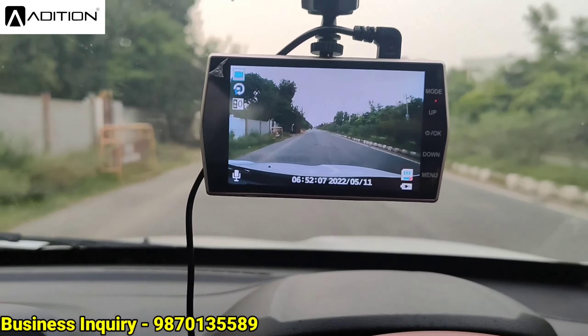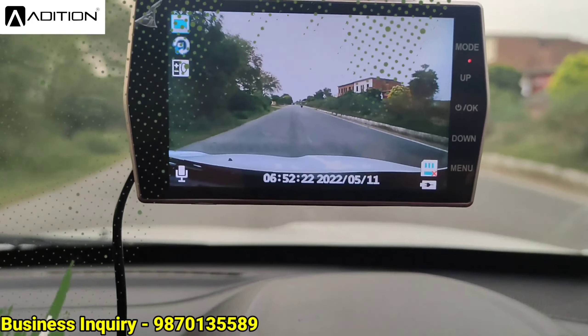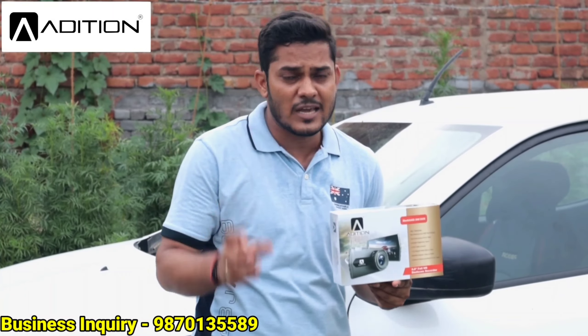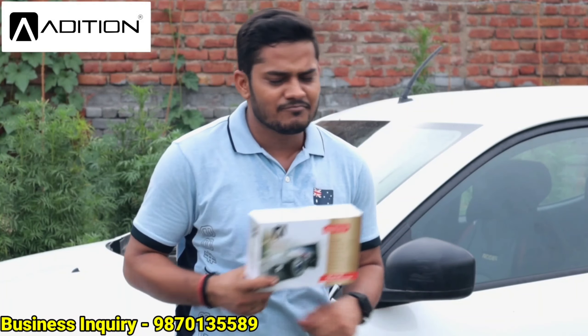Finally, if you want to do business with this product, check the description box where you will find the contact number. If you want the product directly from the company or want to sell in your area, contact the number in the description box. I hope you liked this video. Subscribe to the channel, like the video, and please share it. We will be covering the full Edition product playlist — including speakers, amplifiers, wiring kits, tweeters, and LED products — all available for unboxing and testing on our channel. This product is available all over India in the offline market, and if you show this video, you may get a discount. Thank you for watching — see you in the next video on Car Music.